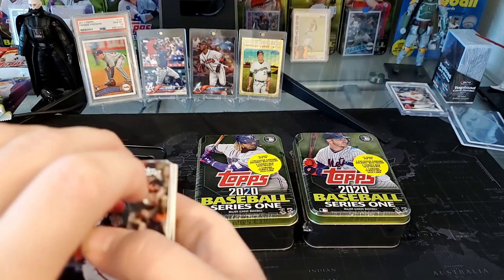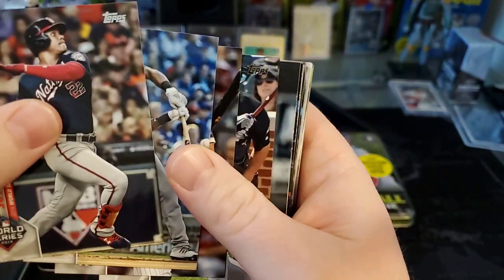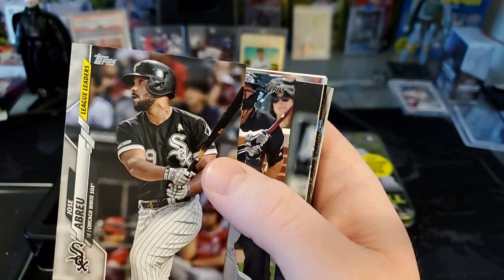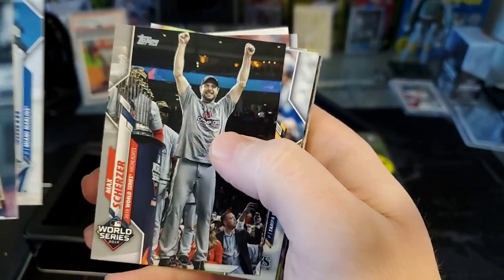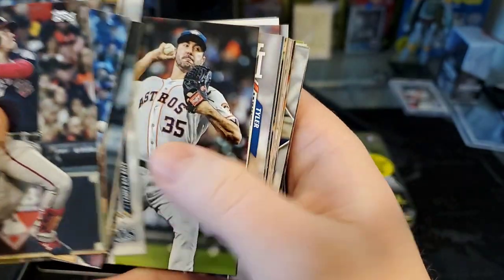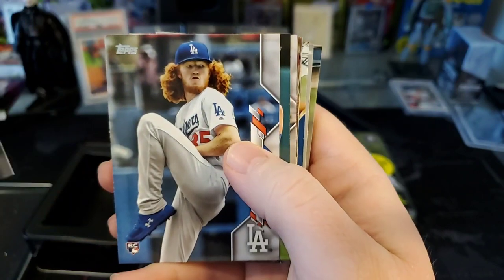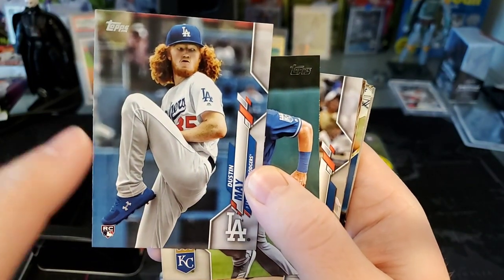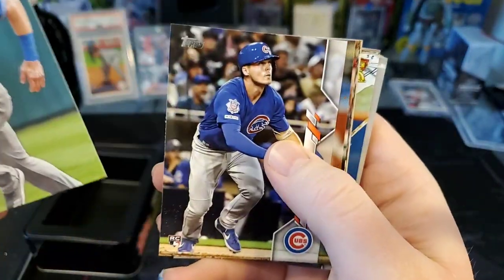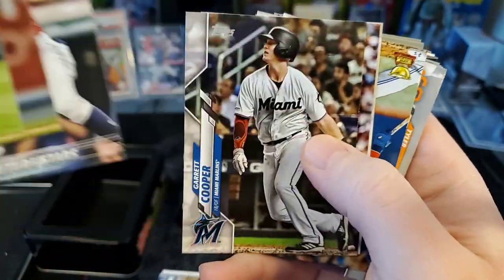At Target you're actually going to get some Vlad Guerrero inserts, which is kind of fun. We got Juan Soto, Tim Anderson — who was the batting champion in the American League last year — Jose Abreu, Gleyber Torres, Garrett Cole. There's a short print of Garrett Cole in 2020 Series One with him in his Yankees uniform. Justin Verlander, Dustin May — he's one of the top rookies — and Yordan Alvarez. Also Nico Hoerner, another one of the better rookies. Oscar Mercado had a nice year for Cleveland, Garrett Cooper, Brad Hand.